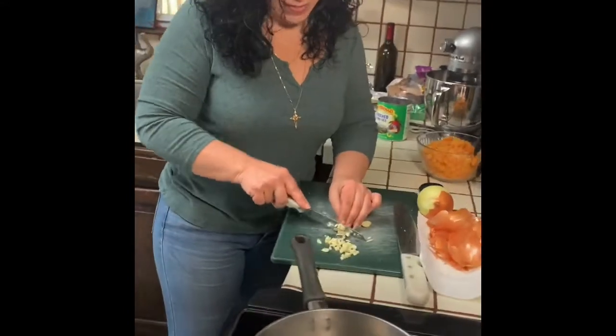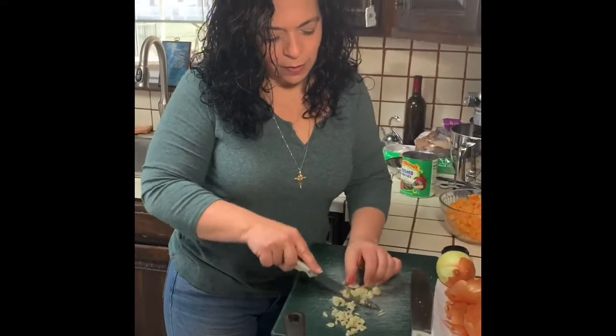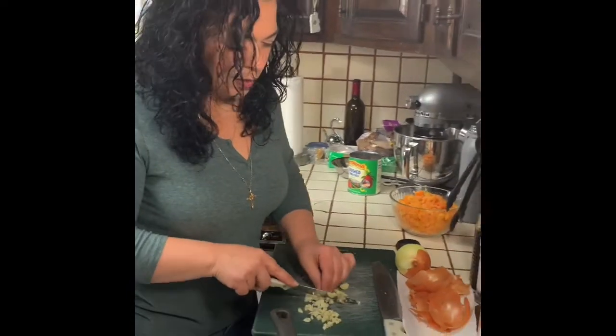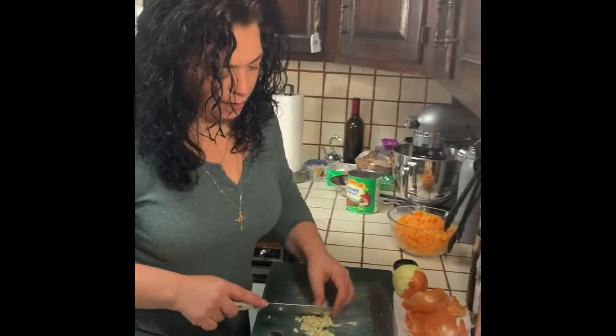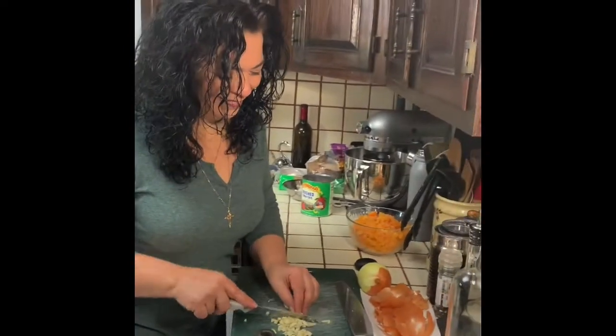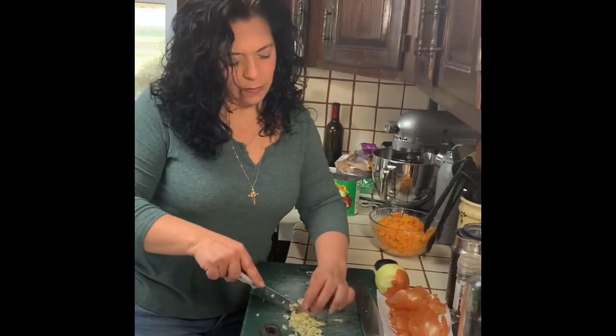All right, so you're going to cut up the garlic. Just chop it up. It takes two seconds — see? Watch your fingers. I don't want a nine-fingered wife. Just do it fast like that. You just chop it, chop it. And then I'm going to chop up the rest.